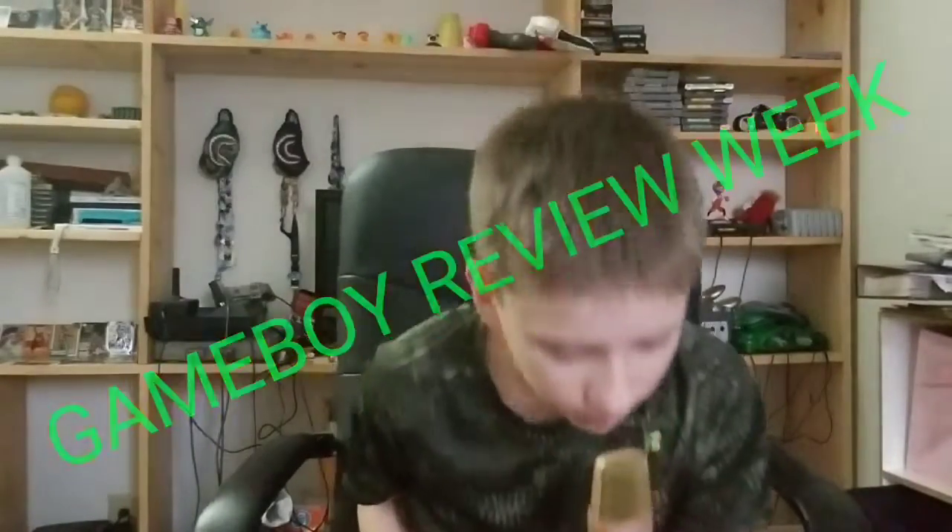Did you guys like the new intro? Pretty cool, right? I'm only doing it for game reviews though. Yeah, it's pretty cool. Kicking off Game Boy Review Week!